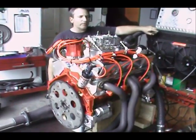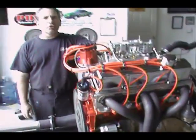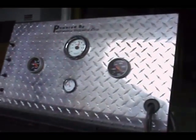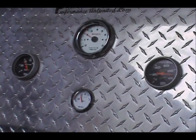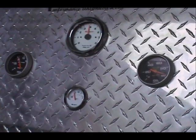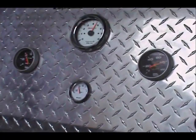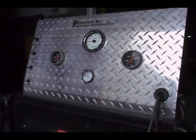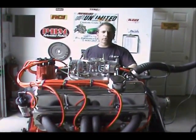327 fires right up. There you have it — 327 Chevy with a forged steel crank and a roller cam setup.